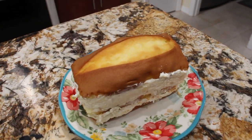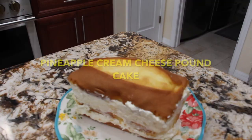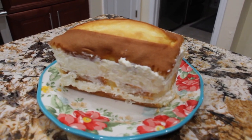Hi guys, welcome to Sheryl's Home Cooking. Today I'm going to show you this quick and easy dessert — it's my pineapple cream cheese pound cake. So let's get started.